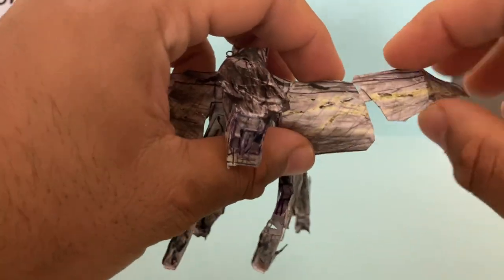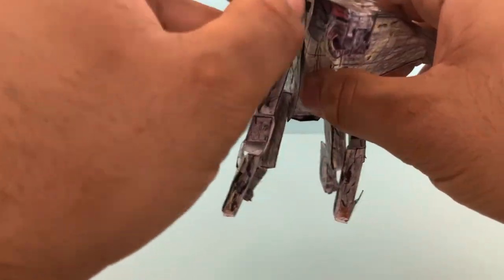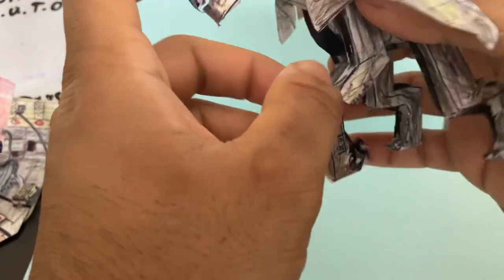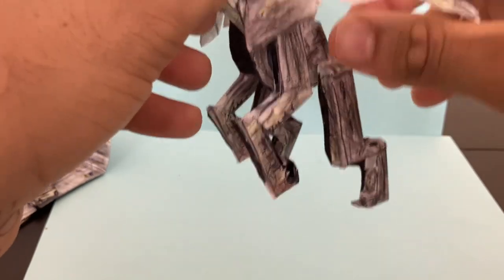The wings have articulation right here — you can bend it down. So if you want to give it the landing mode, you can do that. Or if you want to have it fly, you just fold out the wings, pull these back like so, just pull the arms back — just having that flying pose. So the wings are articulated right there.